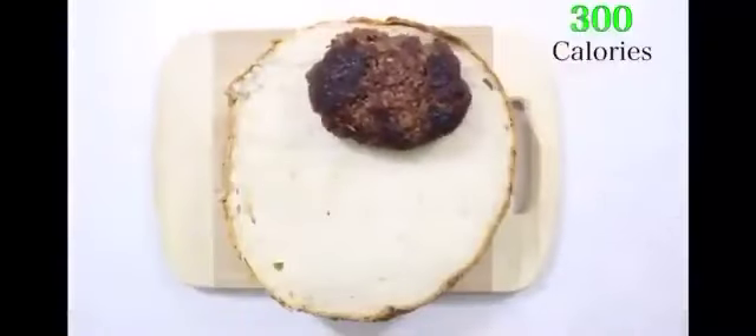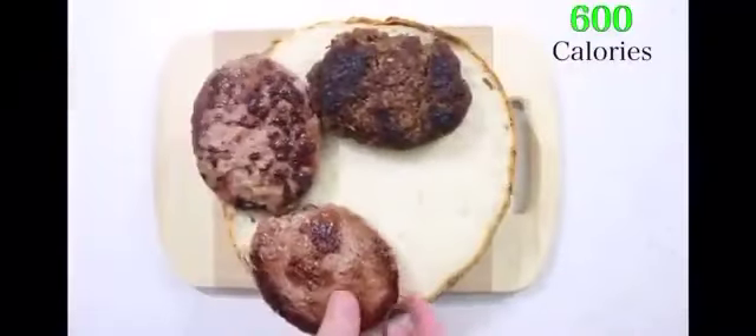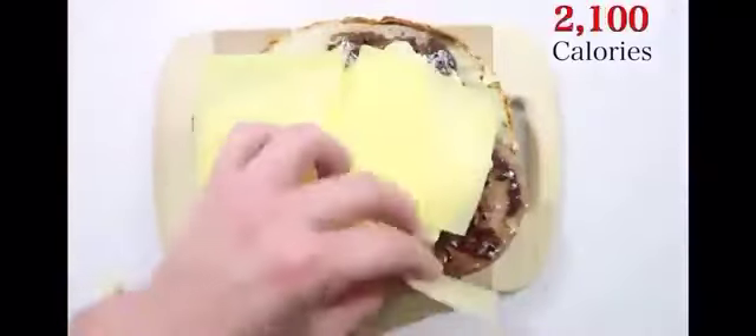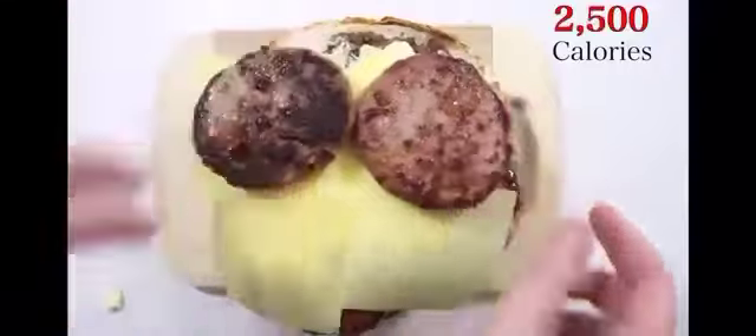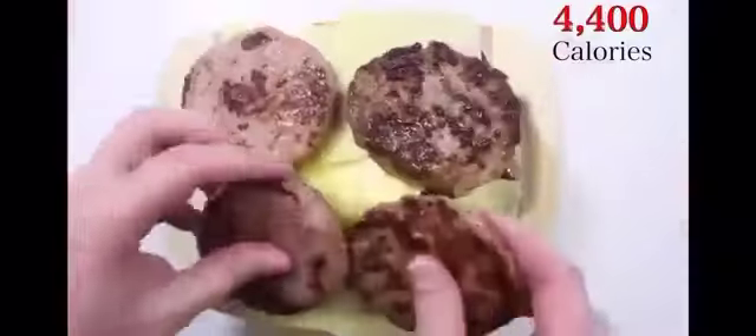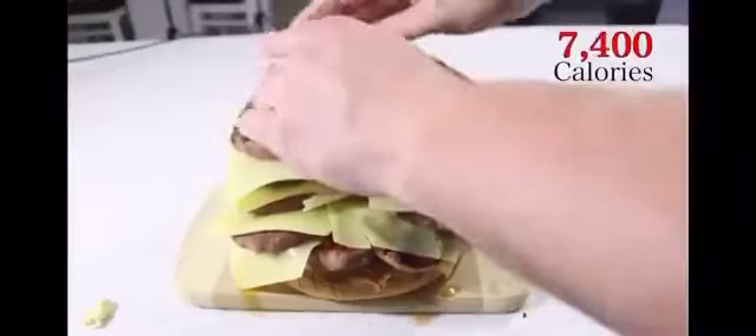Place the cooked beef patties on the burger bun. Add another patty. Add butter, add cheese, add another patty, add more patty. Add butter, add cheese, add another patty.